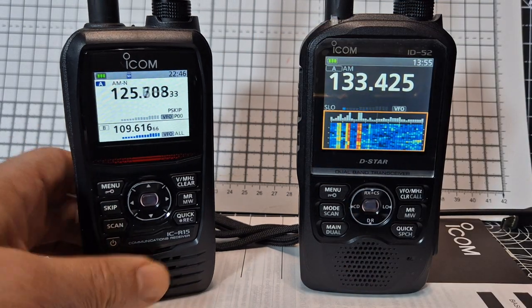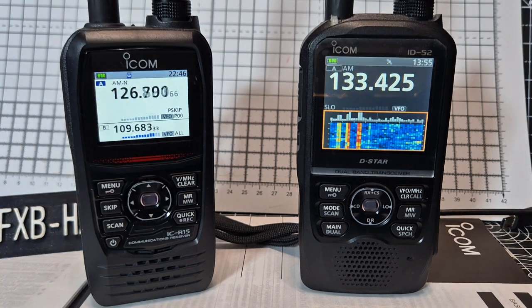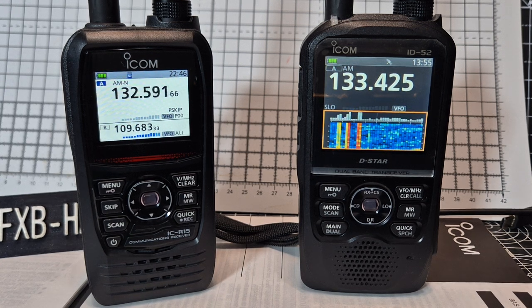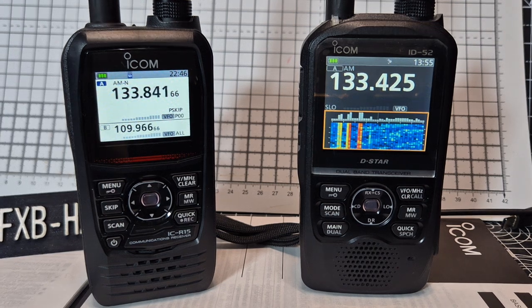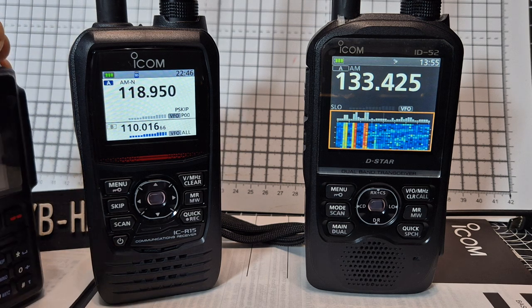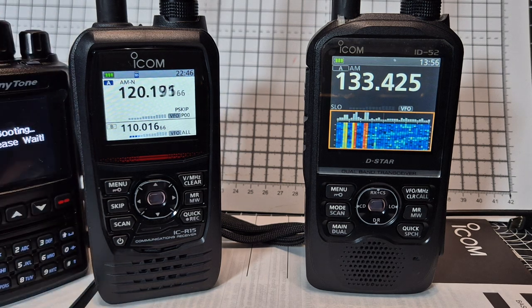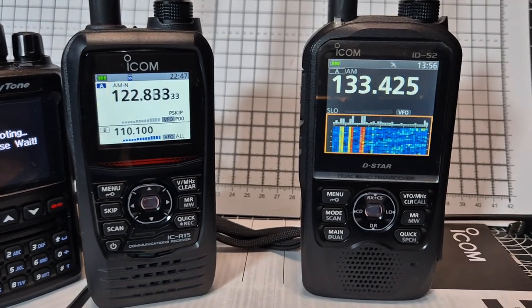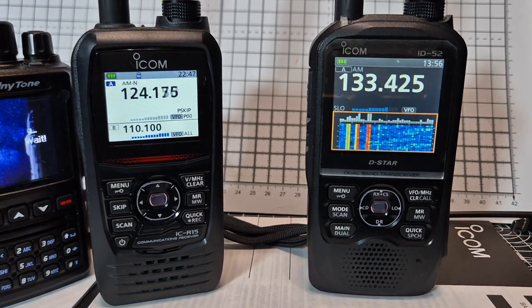If you're in the market for a scanner, I would say the biggest strength of the ICOM scanner is that it's got A and B band dual scanning screens, and they're as fast as this — most scanners do not have that. There are alternatives; I've got an AnyTone here in the background, and I think the AnyTone 878 can be set up with the right parameters to scan as well. Bye for now, 73.